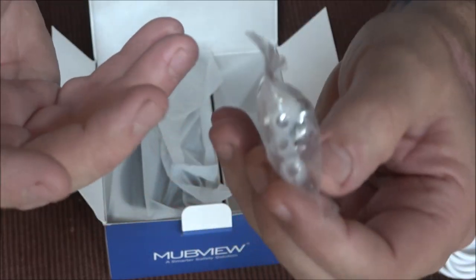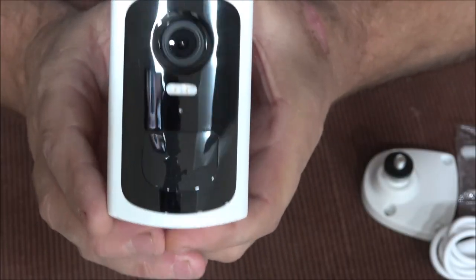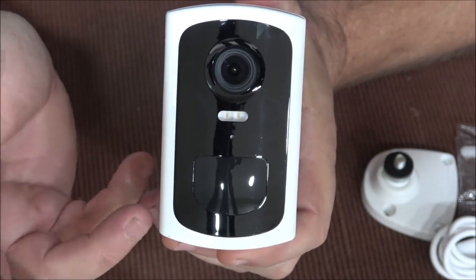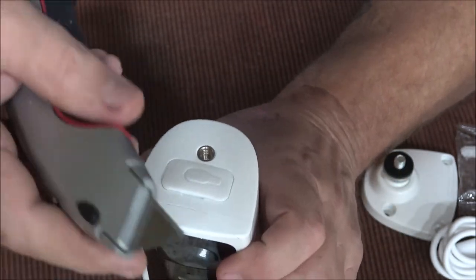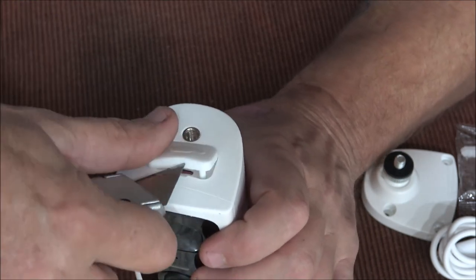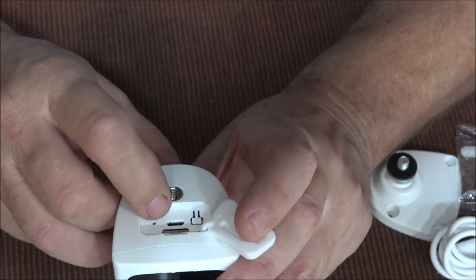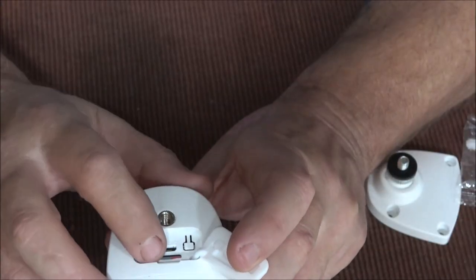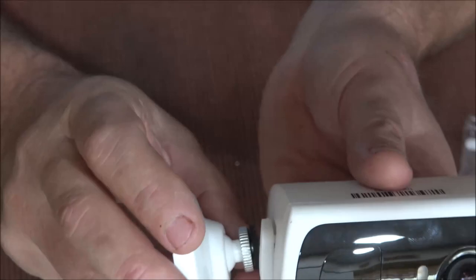You have a base, USB for charging, and hardware if you want to mount this on a wall outside. The unit itself is very small — not much smaller than the regular security cameras I have on the house. On the bottom there's a power button, a DC 5-volt USB charging port, and a slot for an SD card. I have an SD card in it right now.